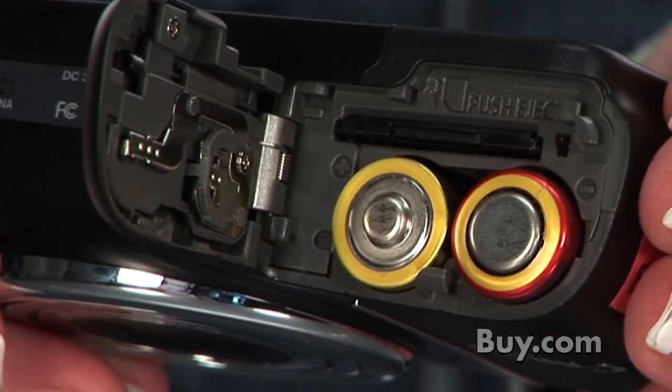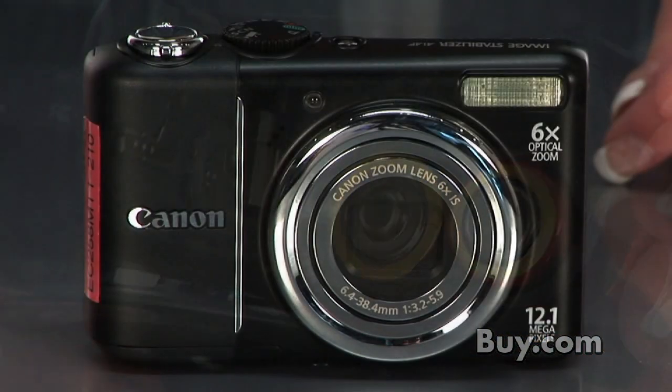And this camera takes two AA batteries for convenience. So go ahead and check out this elegant design by Canon right here at Vi.com.